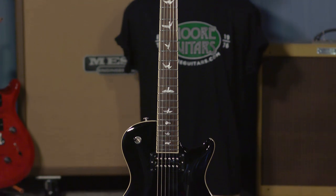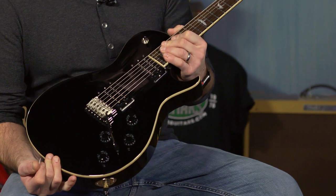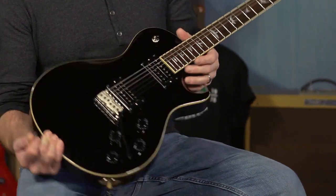This is the PRS SE Tremonti Standard, and it's all black, which is really cool. Bound fretboard, which kind of lets it set off and gives it some class. This thing is an extremely good value.